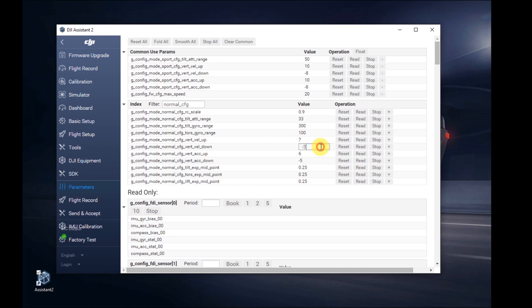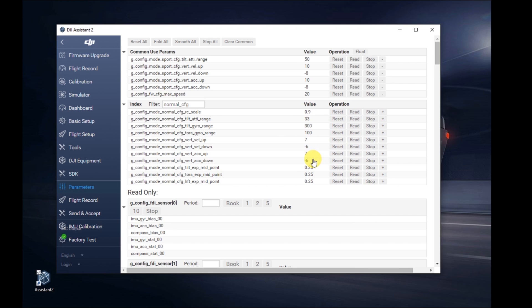Where it gets into the gray area is that when you buy your Mavic, you log in to your account with DJI and basically agree you're not going to do any of these things — and then you're going to do it. So you're basically modifying some code in the firmware to allow you to do these other things with the drone. It's kind of like hacking your phone — it may be illegal and it definitely voids the warranty.